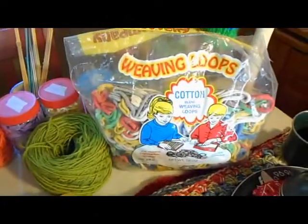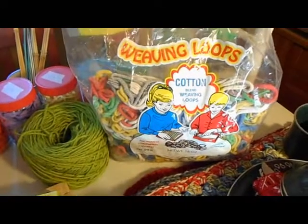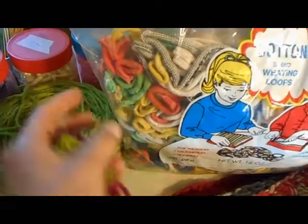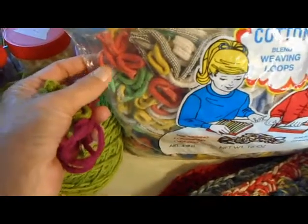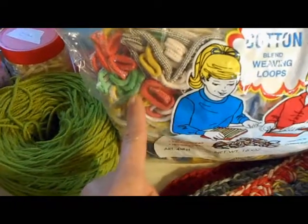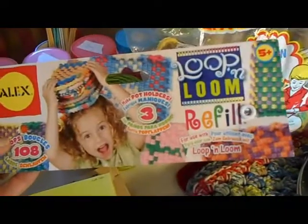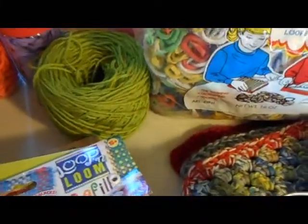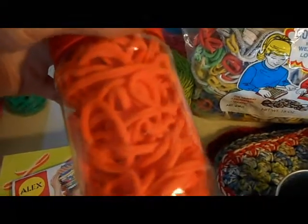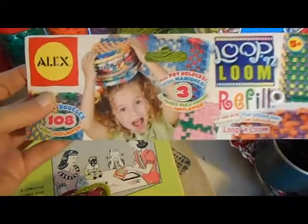This is a bag of weaving loops by the Wool Novelty Company. Those are cotton — a 16-ounce bag that will make five potholders. These types of loops are loosely knit jersey loops, whether in cotton or nylon. Then there's another company, Alex Toys, which makes loop and loom refill loops. Those I have in jars here. These are nylon, they're thinner and a little bit stretchier. They come in several colors, and I've only found them in one bag size.